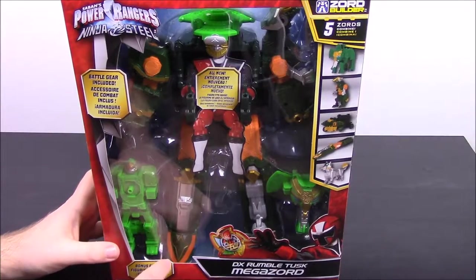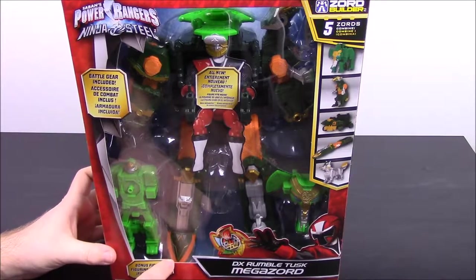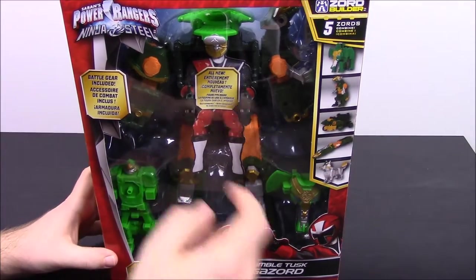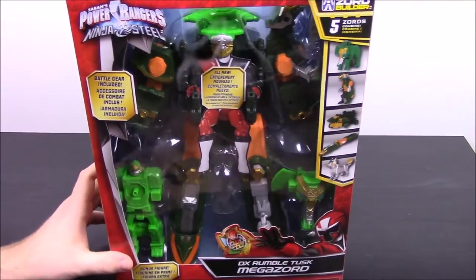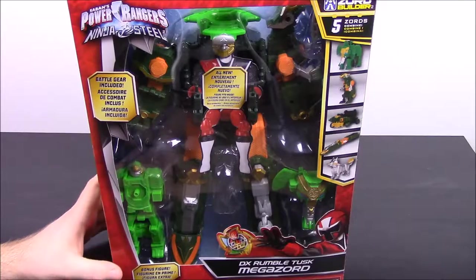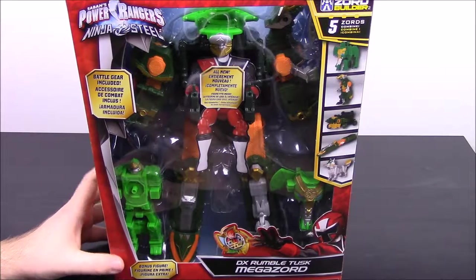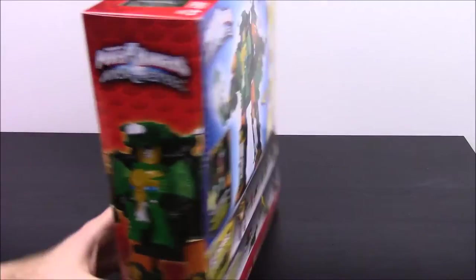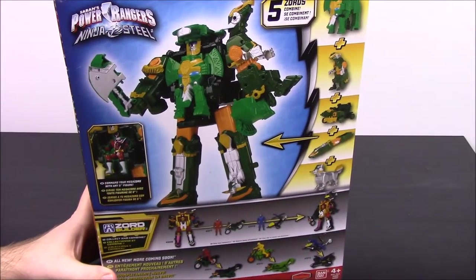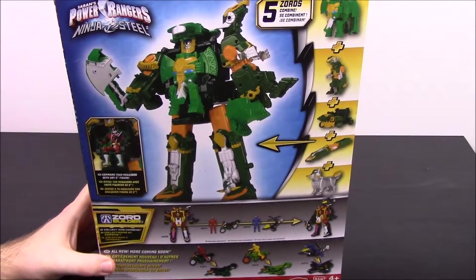I don't know exactly what this Zord is — if this is kind of like the 6th Ranger Zord or what. With it being all green and everything, it's got a new elephant-like design, which I'm super excited about because I love elephants. I love all the elephant Zords they make. It looks pretty cool. Here's a view from the back of more what it's going to look like.